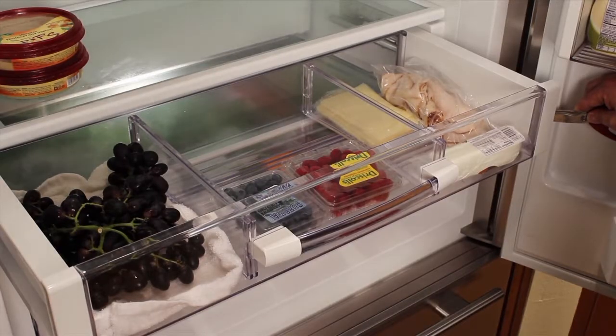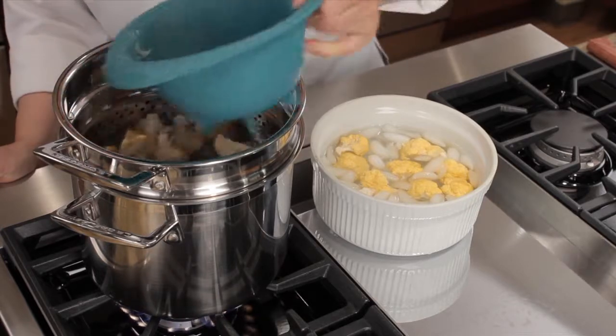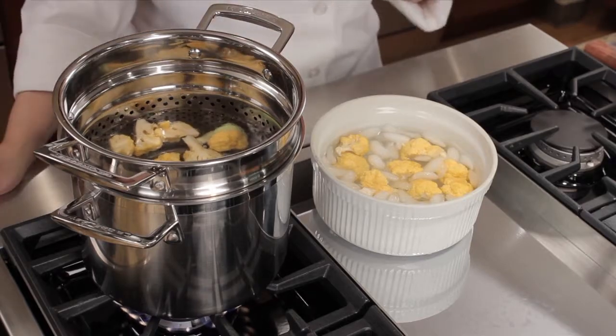Now whether you do or don't have such top-notch refrigeration, these steps will help a great deal. I par-cook some of the vegetables in salted boiling water for easy cooking and snacking, and then put them into an ice bath for quick cooling. Then you can separate them into small reusable containers for lunches or easy snacks.